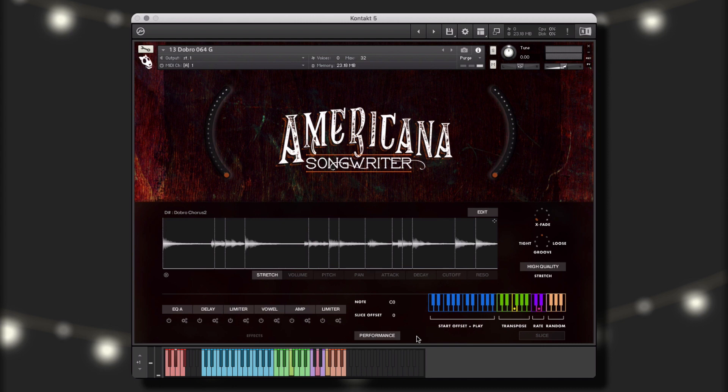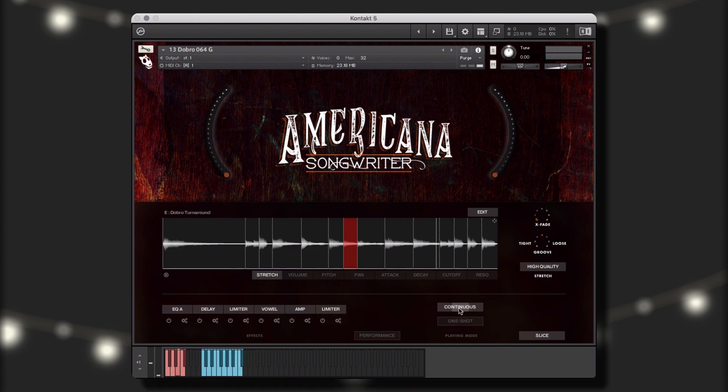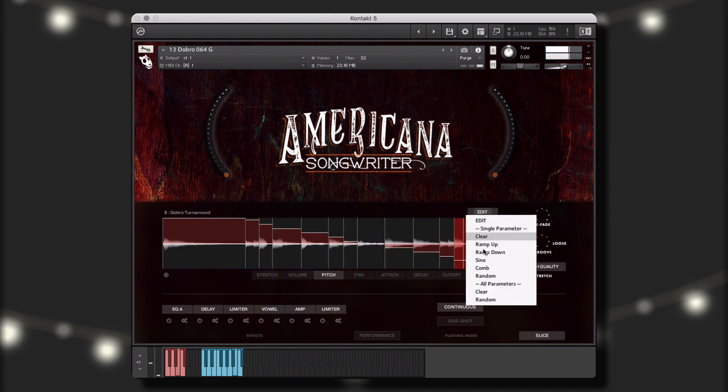Now let's take a look at this Dobro sliced instrument. The slice performance mode maps each of the performance's slices to a single key on the keyboard. The slice mode has two performance options: continuous and one shot. Continuous mode allows you to create customized performances by performing the trigger location from your controller in real time. One shot mode allows you to trigger one of the audio file's slices as a single performance. Now we can treat each slice as its own sample to create the ideal performance for our project. In the edit menu, you can make macro adjustments to the various parameters, or even generate random levels on all parameters.